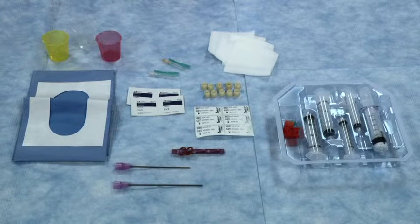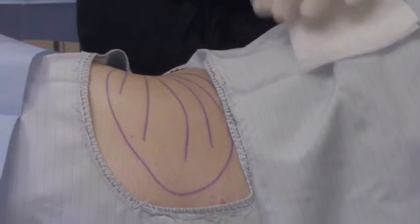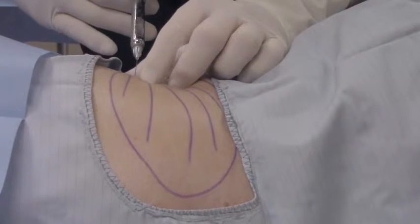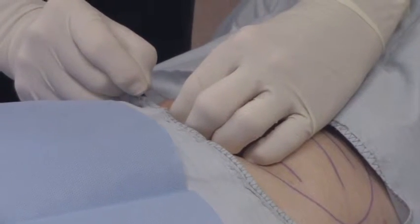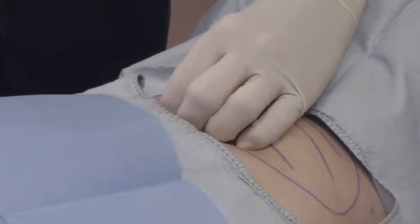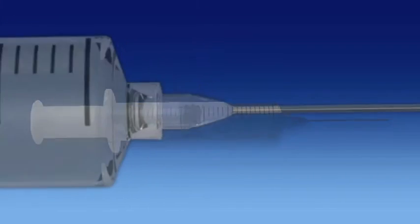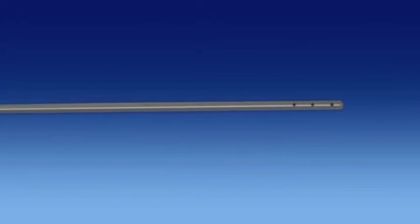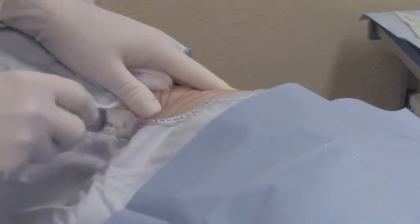Prior to the start of lipoaspirate processing, all contents within the procedure pack should be opened within the sterile field. The donor site should be prepared following sterile and aseptic technique. A sterile drape is provided to isolate the donor site. Anesthetize the donor puncture site with the 25 gauge needle provided. Create a puncture hole through the skin only using the 18 gauge needle. Insert the cannula through the skin puncture site, entering the subdermal fat layer.